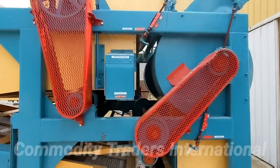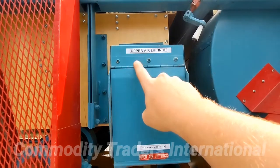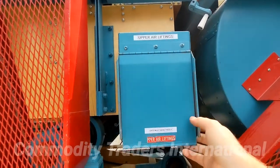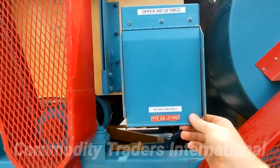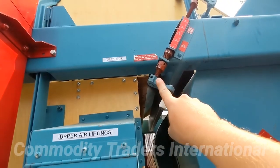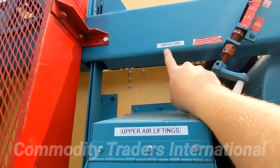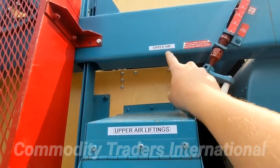We are now looking at the upper air liftings spout. This gate must swing freely to create an air lock, and it is adjusted with this crank right here, which corresponds with a tag saying 'upper air' right here.